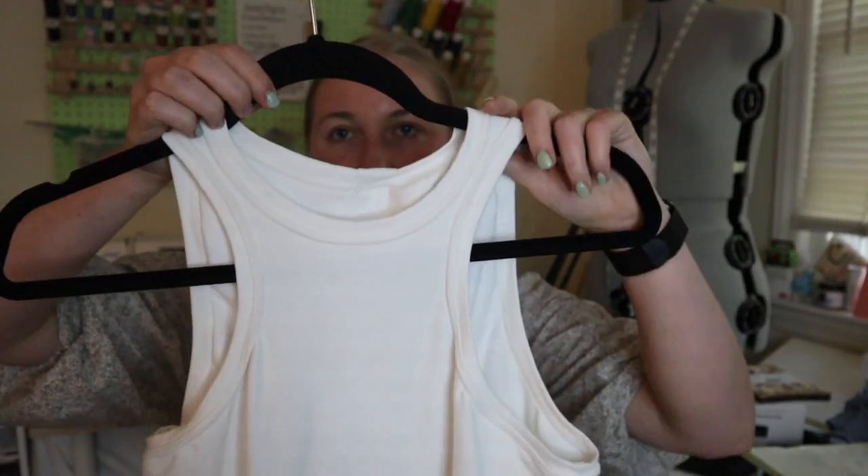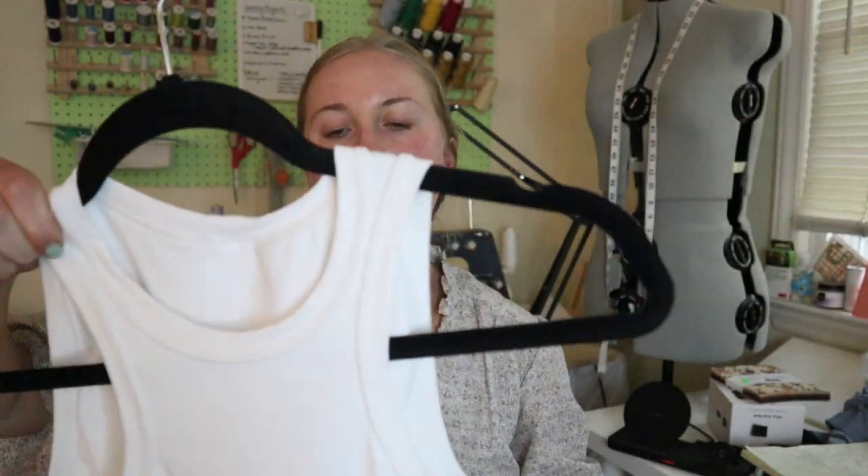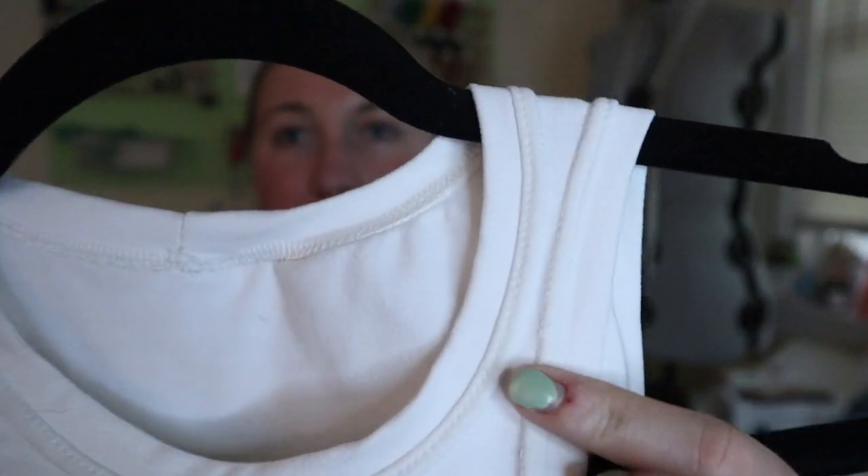Up next, I made the Lola Top by Stay Stitch Pattern Company. This is a really cool skinny high-neck tank top. I made two — one in white and one in navy. It is a stretch pattern, so I made them in jersey that I got from Joann. I'll insert a couple photos of the navy one, and I have the white one here to show you guys up close. Here it is on a hanger — you can see it's a pretty skinny neckline. I think you can wear it the other way around too; I've seen some people do that. I did some twin needle top stitching on it.